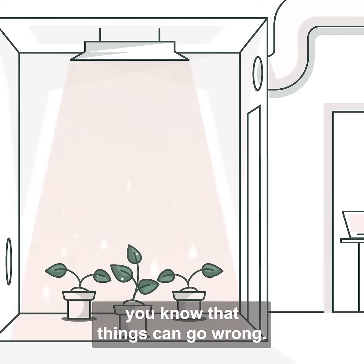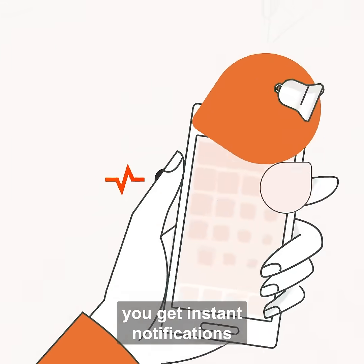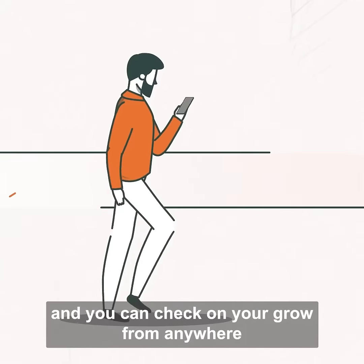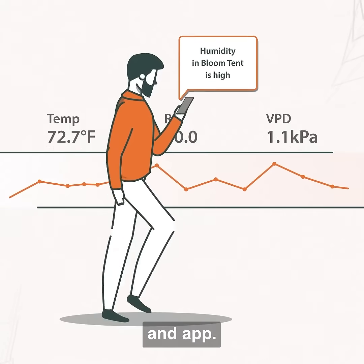If you've done a couple of runs, you know that things can go wrong. With Pulse, you get instant notifications to save your grow, and you can check on your grow from anywhere using our Wi-Fi-enabled smart sensors and app.